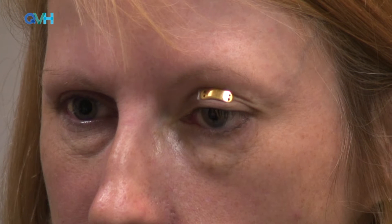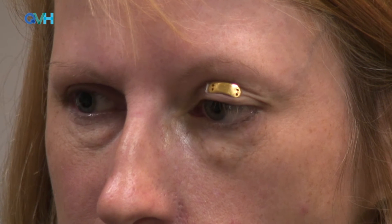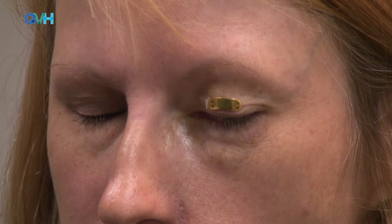The patient is then asked to open their eyes and is given time to report how this feels. This patient reports that a one gram external weight feels comfortable and not too heavy. With the patient looking straight ahead, the external weight should sit directly above the cornea and not to one side. The patient is asked to gently close their eyes and ideally the eyelid should close completely.